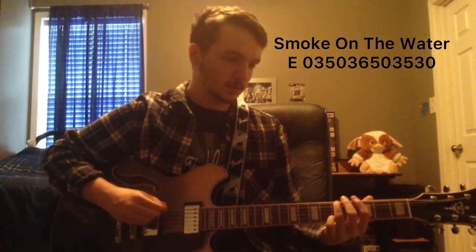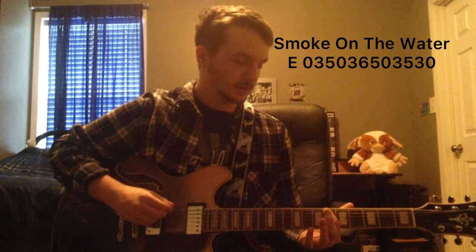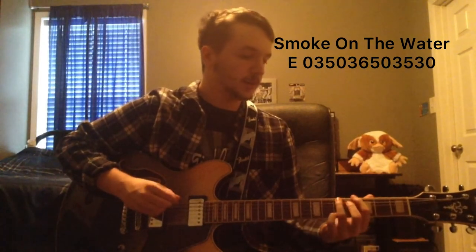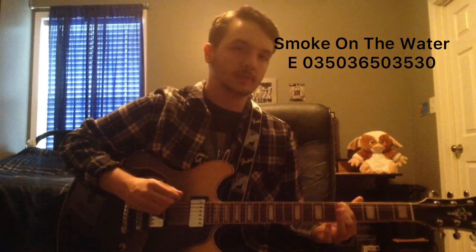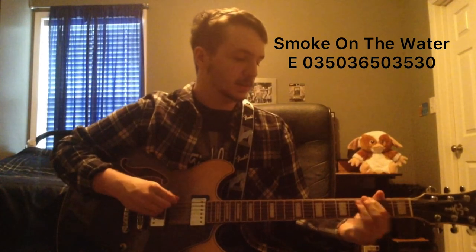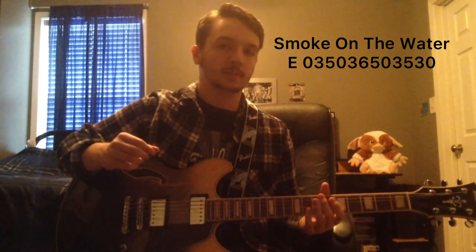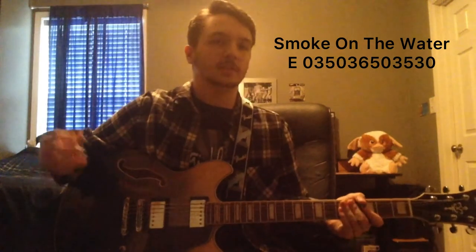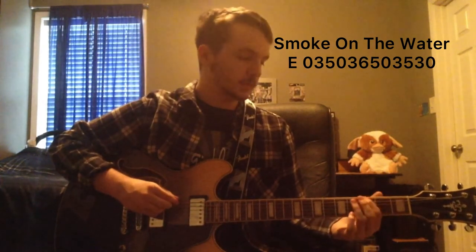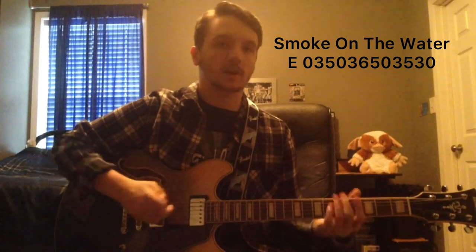And then you're going to go three, six after the open. So if you put it all together, instead of going to the fifth you're going to go six, five. So if you start from the beginning it goes: zero, three, five, zero, three, six, five. And then after that you're going to finish it off back to zero, then three, five, then three, zero. So very slowly: zero, three, five — zero, three, six, five — zero, three, five — three, zero. All on the top E-string.